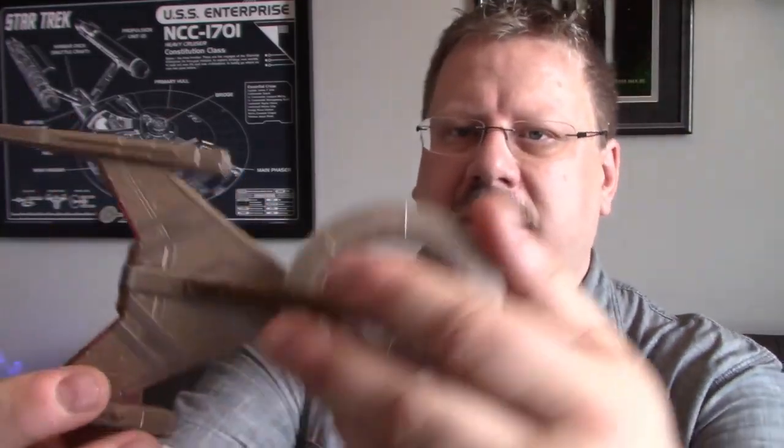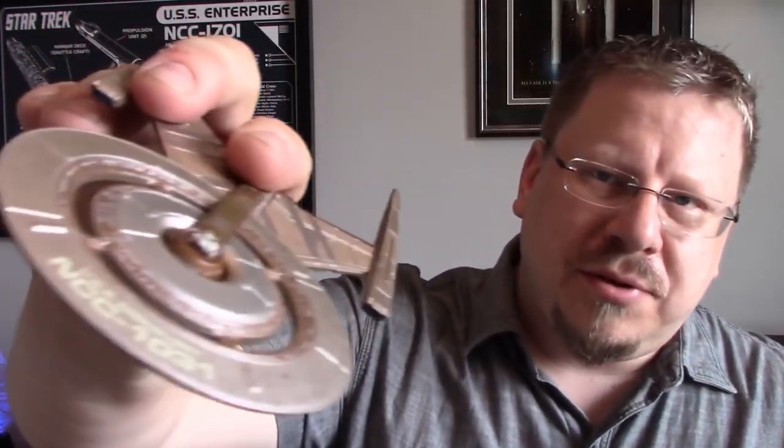I do have some complaints — like I said, the saucer — but other than that everything's pretty spot on. The windows, a few of them are a little offset, but that's par for the course for Eagle Moss. The Aztec-ing on the hull is very minimal, you can see a little bit of it, which is cool because that kind of came in with the Motion Picture era and wasn't really around in TOS. I don't have an issue with that per se.